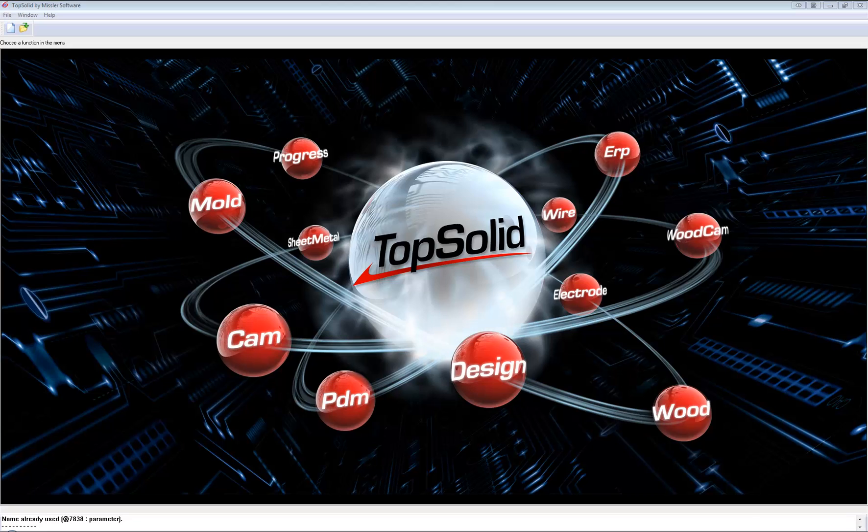Hi everyone. What I'm going to run through today, and over the next two to three videos in this series, is how to create a kitchen set-out, draft it up, and send it through to production. You can apply this to other joinery set-outs also. I'd like to show you the flexibility and power of TopSolid that will be available to you.